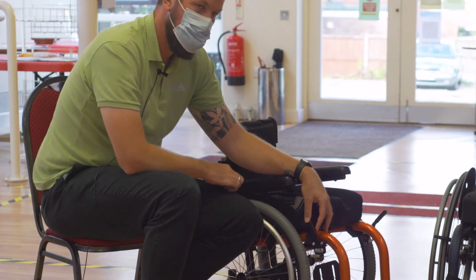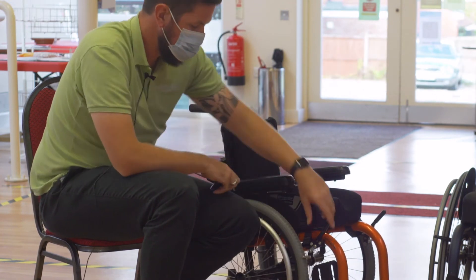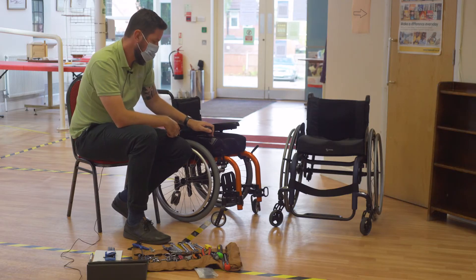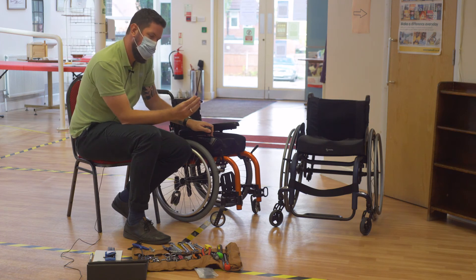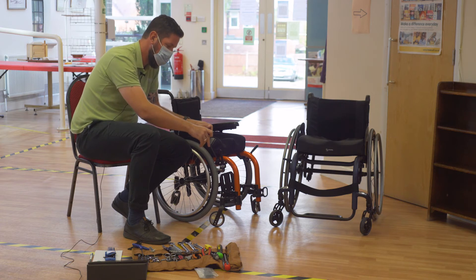You may find from time to time that your brake will come loose and not hold the wheel in place. To adjust your brake, you'll require a 5mm Allen key — I use a T-bar Allen key as it's easier to get into the brake block.